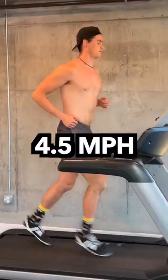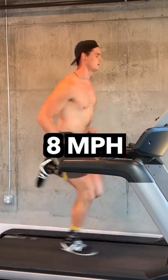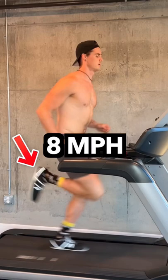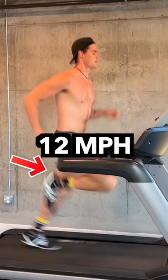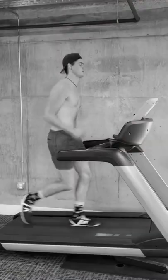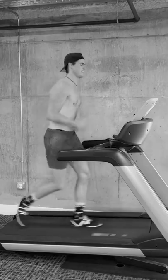This looks different at different speeds. At four and a half miles per hour the heel pull is not as high, but at eight miles per hour it becomes more pronounced, and going up to 12 miles per hour we see the maximized heel pull. Combining a heel pull with a body lean is going to prevent that braking force. It's tough to learn, but give it a try.